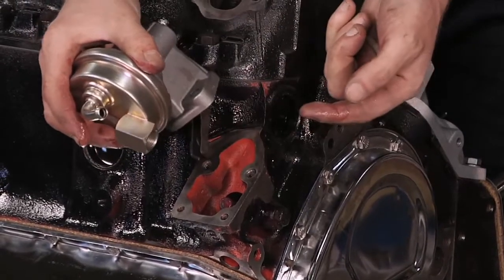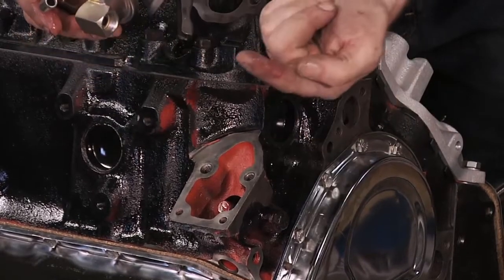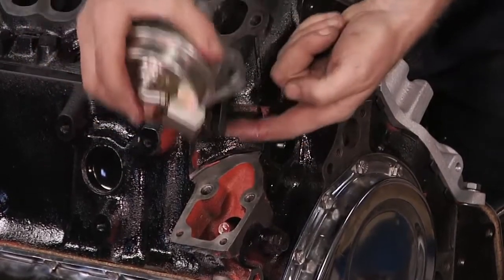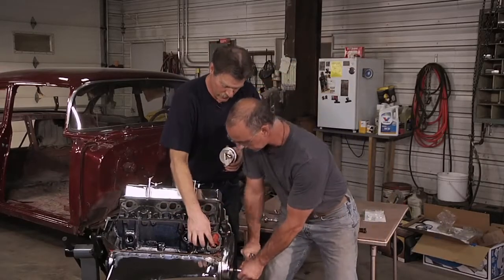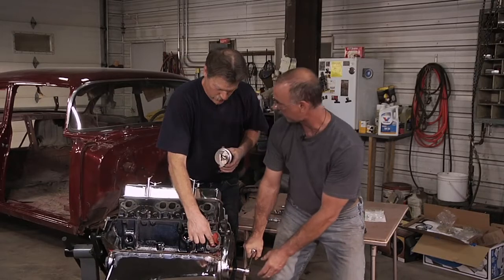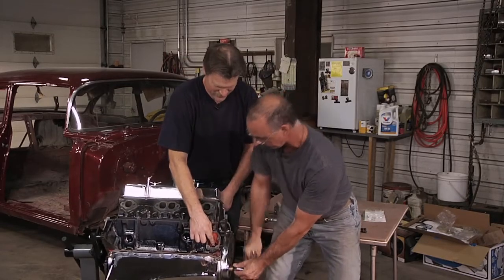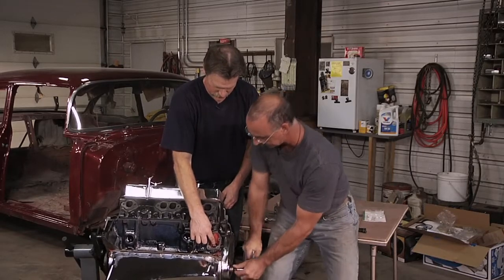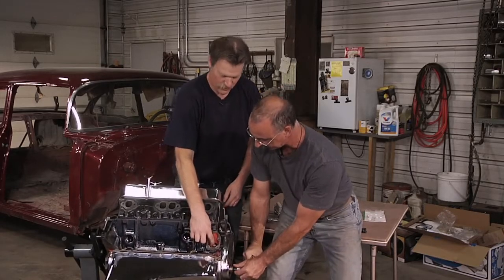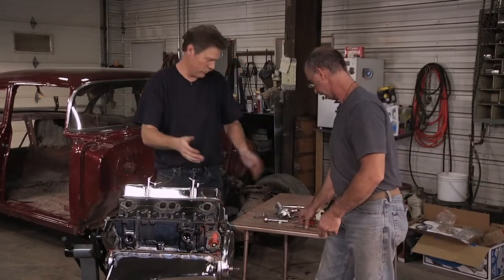And that's spring loaded. So if this lobe is all the way up, we're going to push on this and we won't be able to line the bolts up. So what we want to do is just turn that engine over and make sure that... So it's going down — right there is the lowest point on the cam lobe. That's where we want to finish putting this thing together.